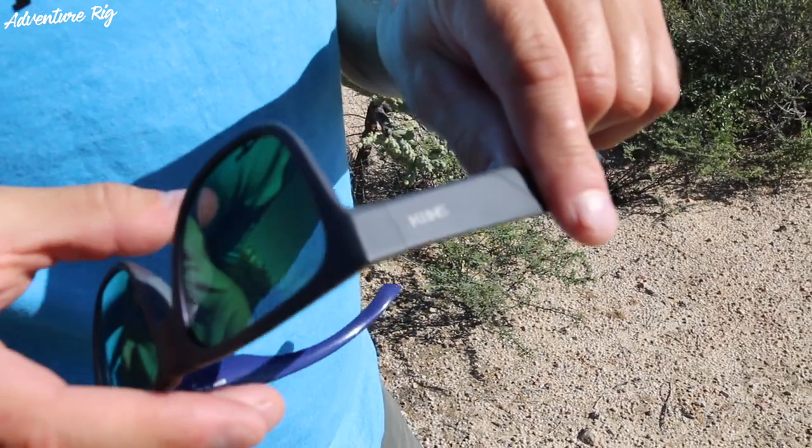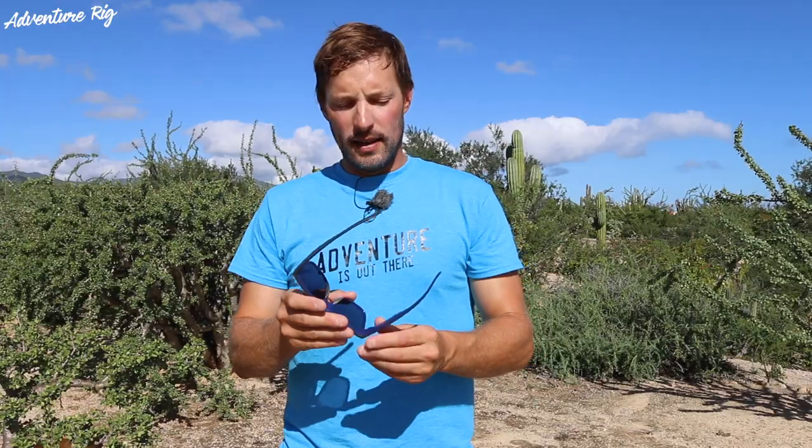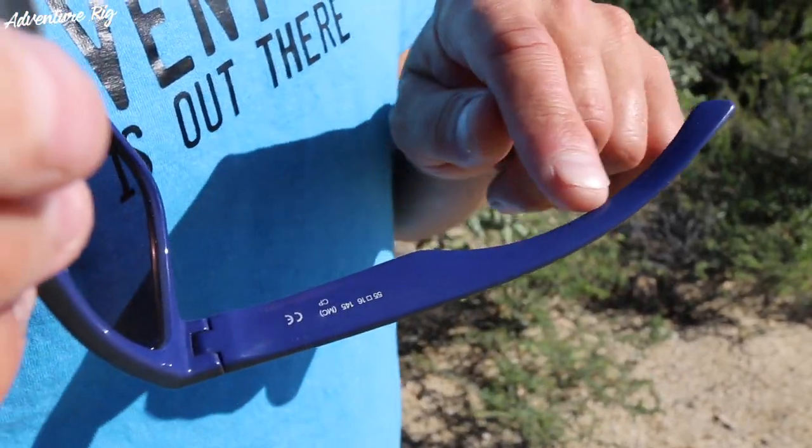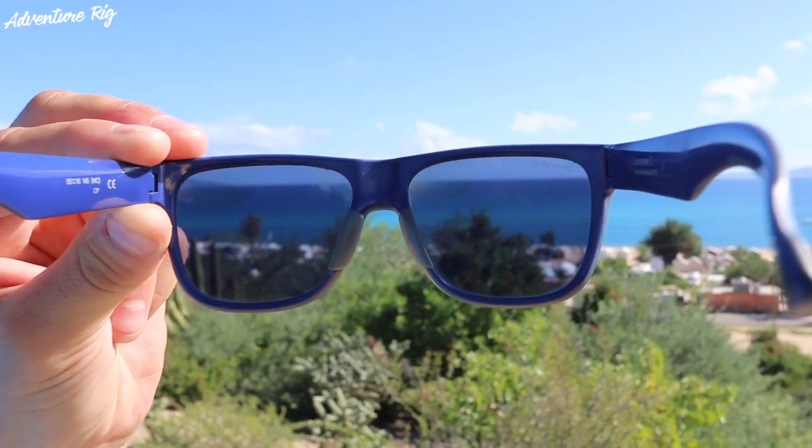The color that I'm wearing is matte smoke blue with the Chromapop green lens. On the outside of the frame, you can see that the color is more of this matte gray finish, and on the inside it's almost a bluish-purple finish that goes around and is coated on the inside of the glasses. And then on the exterior, the Chromapop lens — this is the green mirror finish.